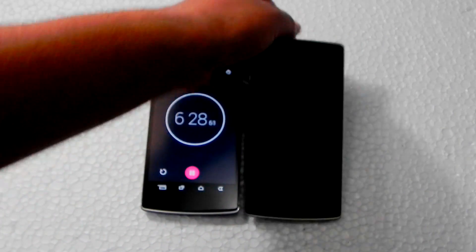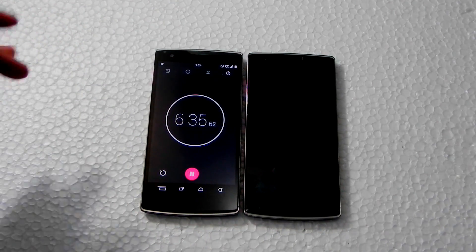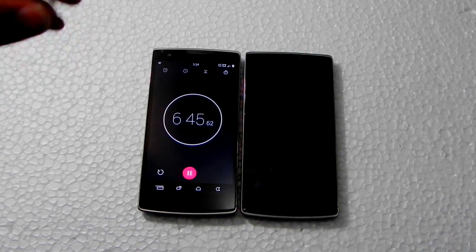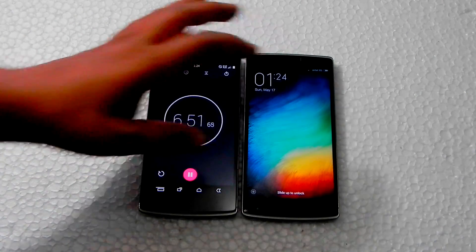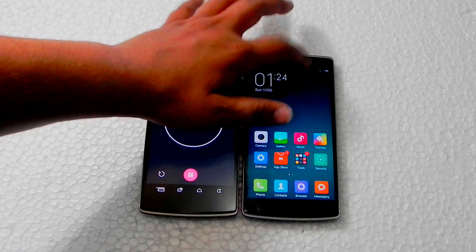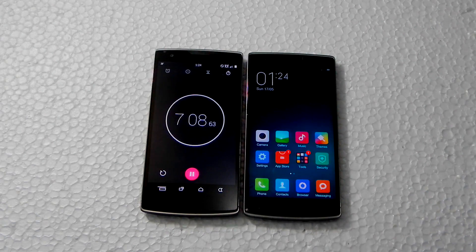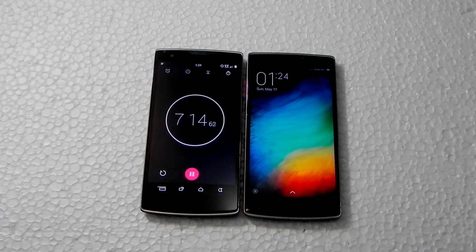There's one big thing I forgot to show — on any other MIUI phone or port, you won't see this feature unless it's on a OnePlus One: double tap to wake. It's there on OnePlus One. You don't have double tap to sleep on-screen, but there is a double tap to sleep on the home button in settings. I'll be making a special video on all the MIUI 6 customizations on OnePlus One.